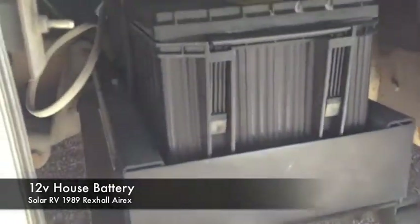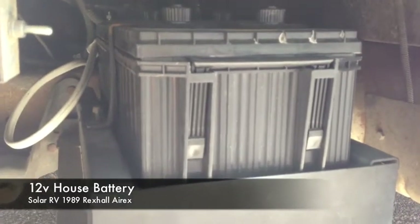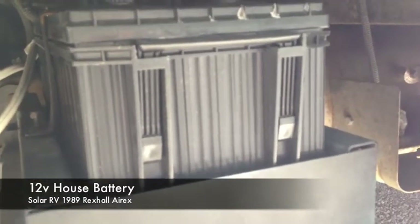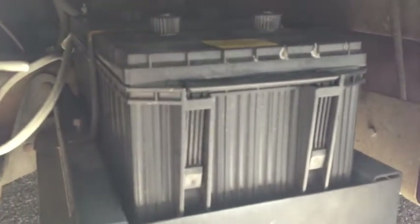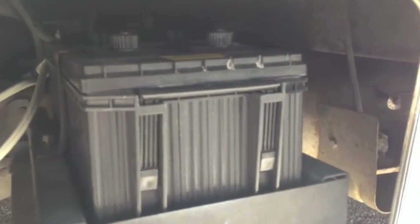Here's the first bay - this holds the house battery. This is brand new, I just got it like two days ago; the old one died. This is a brand new Interstate 4D deep cycle battery, it's got about 390 amp hours. The solar panels are connected back there. This battery is grounded to the frame as well. Right now we're at about 370 amp hours on this battery.